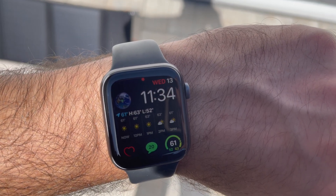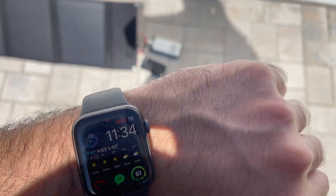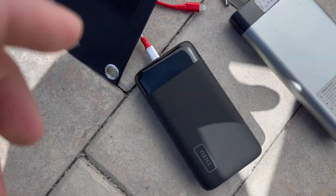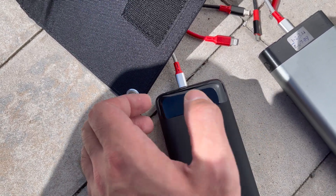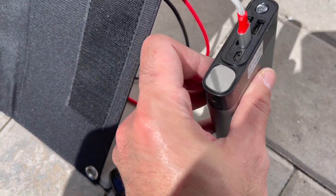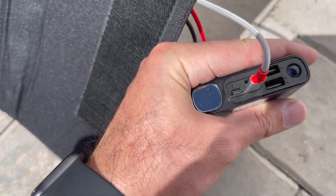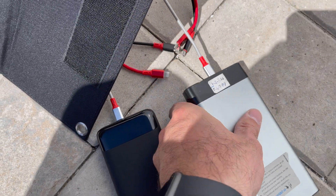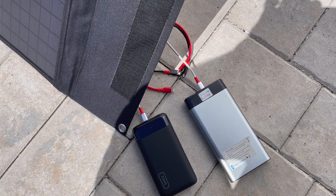So I neglected to first do an initial start test. It's 11:34 a.m. The first 20,000 milliamp power bank has 45%, and the 30,000 milliamp has 67%. Let's see what happens in approximately an hour.